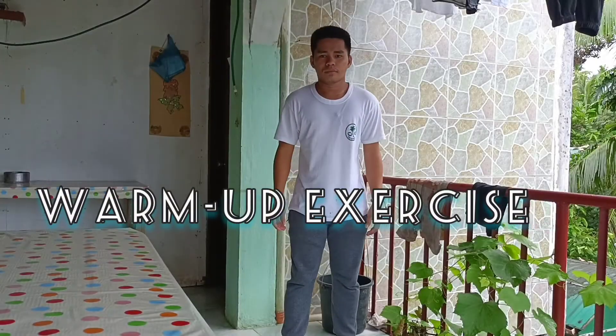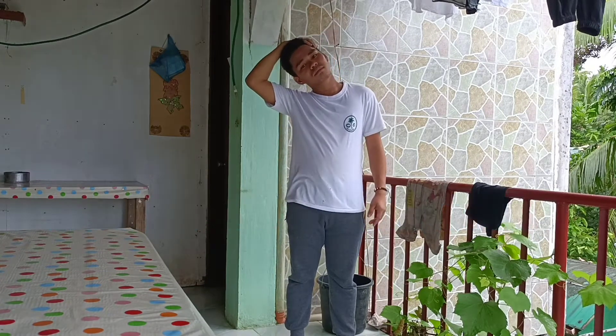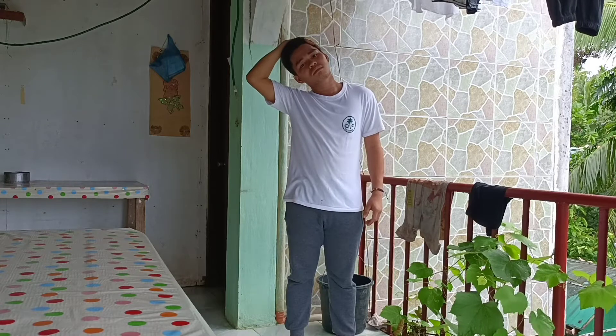But before doing any activity or exercise, we must perform warm-up first. Warm-up is very important because it helps prepare our body and our muscles for aerobic activity.